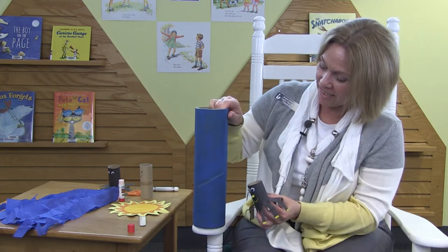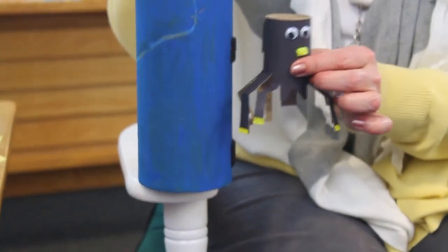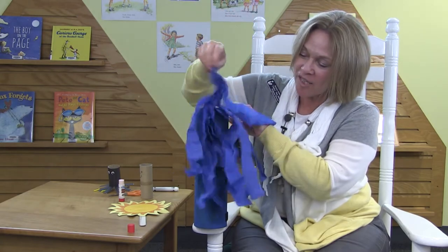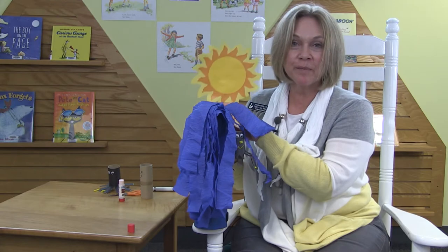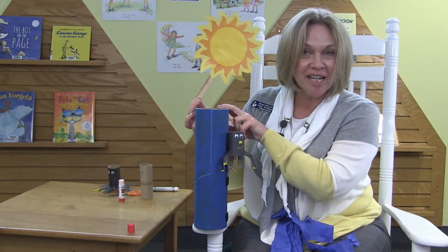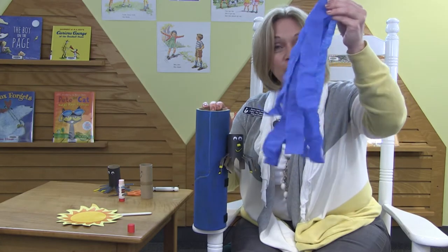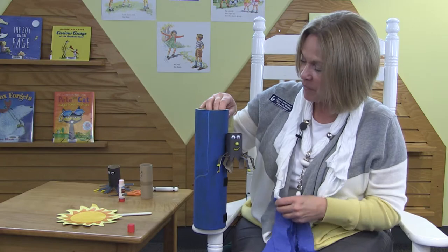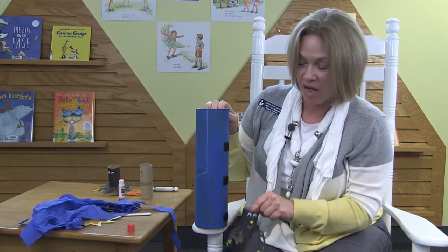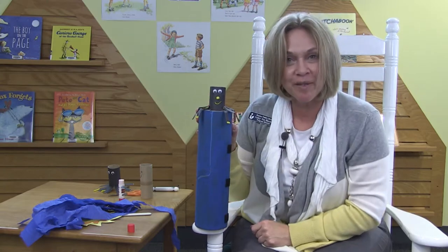Shall we do our rhyme again? Let's try it with our itsy bitsy spider. Ready to go up the water spout! The itsy bitsy spider climbs up the water spout. Down came the rain and washed the spider out. Out comes the sun and dries up all the rain, and the itsy bitsy spider climbed up the spout again. Did you see my rain? It's just some blue paper — or a blue plastic bag you could cut up and make some rain. Did you count how many steps the spider went up? My spider has one, two, three, four steps to the very top of his water spout.